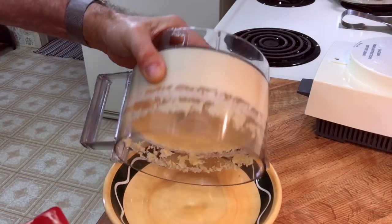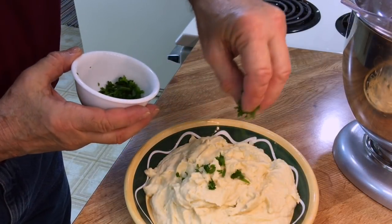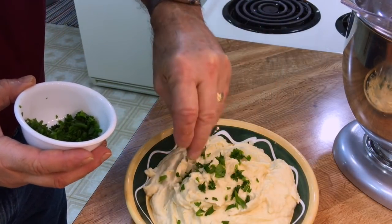This is the hardest part — trying to get it out. Oh, so creamy. I've chopped up a few chives and I'm going to sprinkle them on top. It's time to get on with the fish.